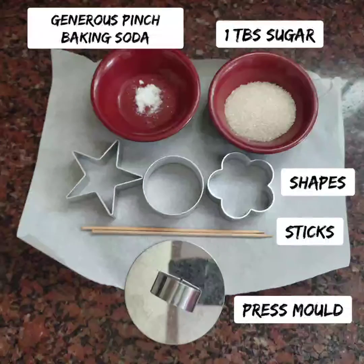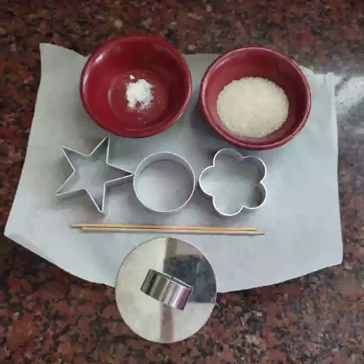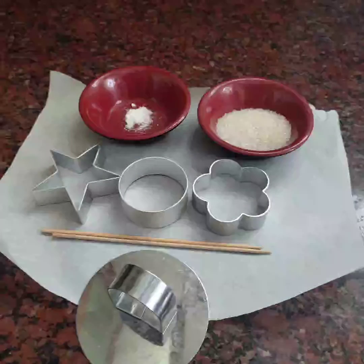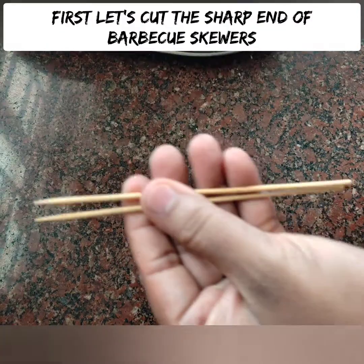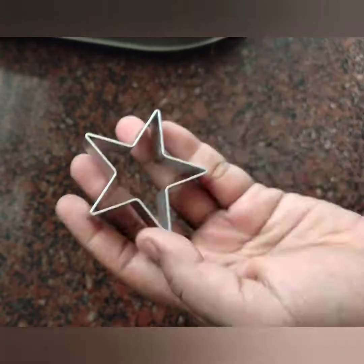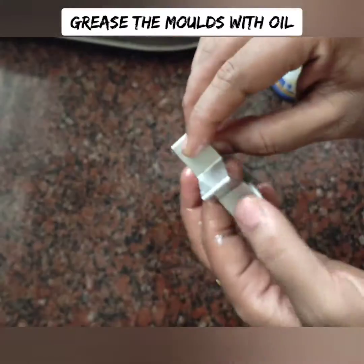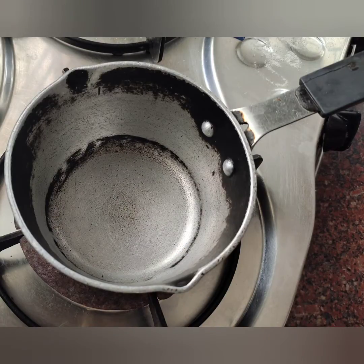When you're making this Dalgona candy, you can use baking soda. Then you can print a few shapes and press them. I've got some barbecue skewers — I'm going to use the sharp end. You can use the back side of the skewers for the center press, and use a shape mold.